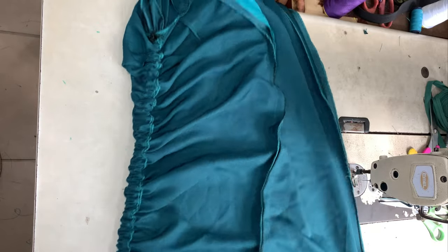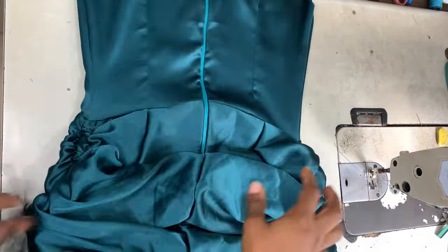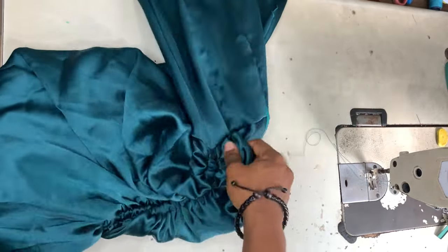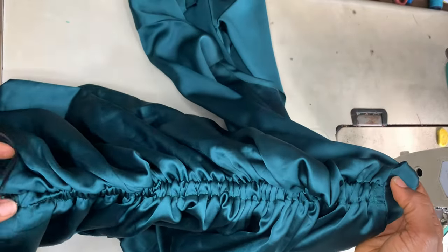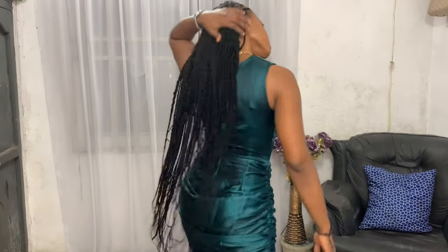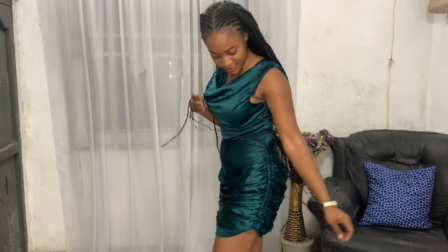I'm doing the same thing for the other side as well. This is what it looks like, guys — this is the back, and you can see the ruching on the side. I'll show you the full look in a minute. I really love how the dress turned out — hope you enjoyed this video! For the cowl neck part, I'll upload that tutorial next week Saturday, so stay tuned. Subscribe, like, share, comment — all that good stuff. I'll see you guys in my next video, bye!